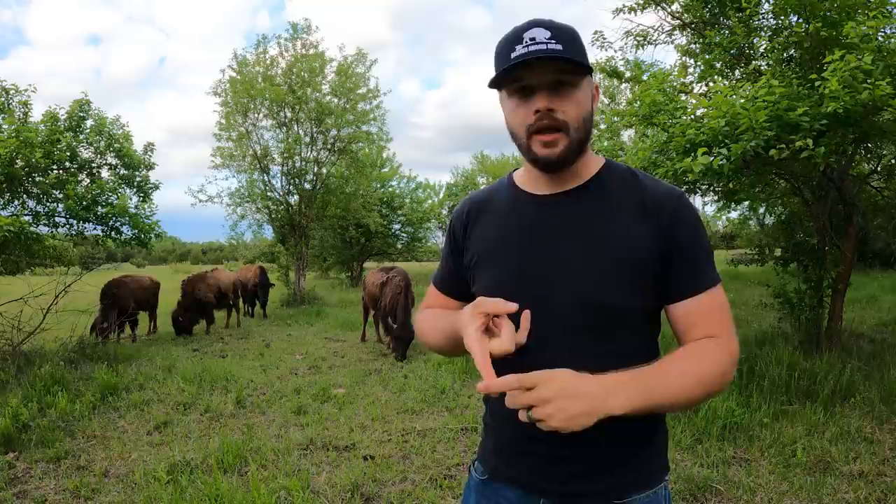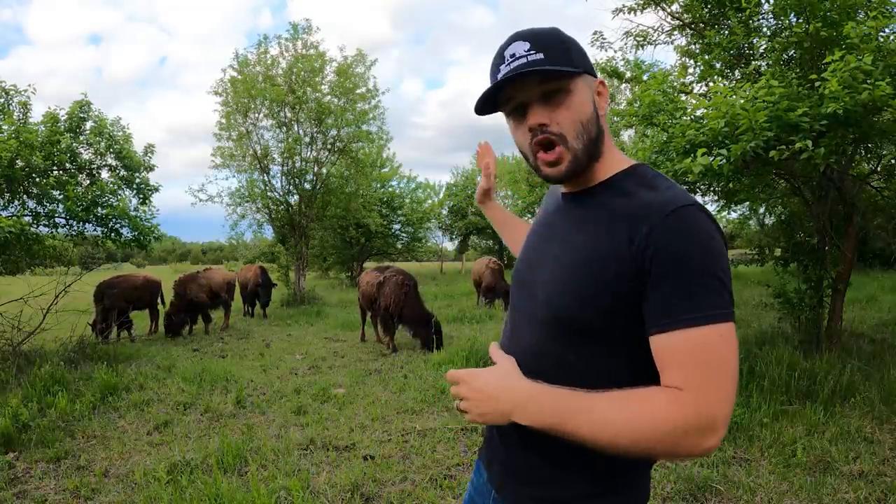When selecting animals, look for a healthy animal that's calm with a really good demeanor. If you're looking at an animal that looks absolutely amazing but is completely crazy in the chute or when corralled, chances are you're going to have some problems with it down the road. If you're new to this, don't go after animals that are just crazy. Get animals that are completely docile. You want a positive start to your ranch, not to be struggling with difficult animals.